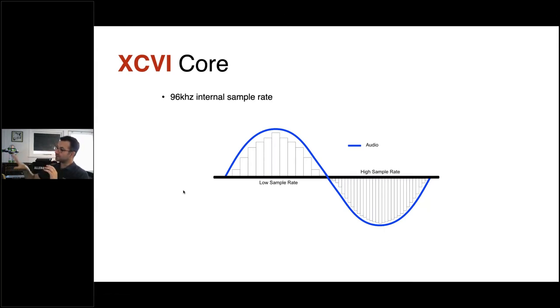Avantis always runs at 96kHz — unlike some platforms where you might choose 48 or 96kHz, here the processing engine is always at 96kHz with no option to change it. However, if you need to interface over digital protocols, all of them have sample rate conversion built in. For example, a Dante card in Avantis can run at 48kHz to your amplifiers while the processing still happens at 96kHz internally.